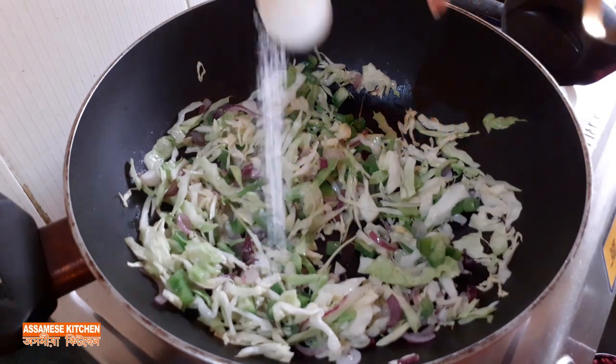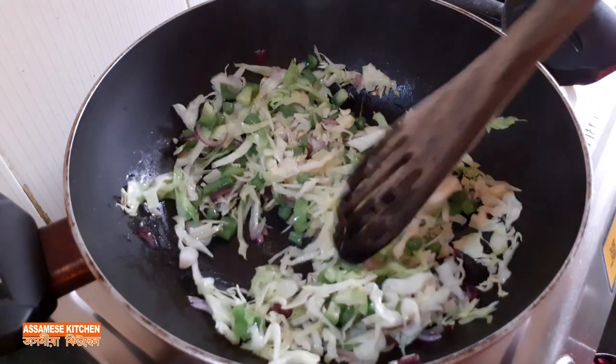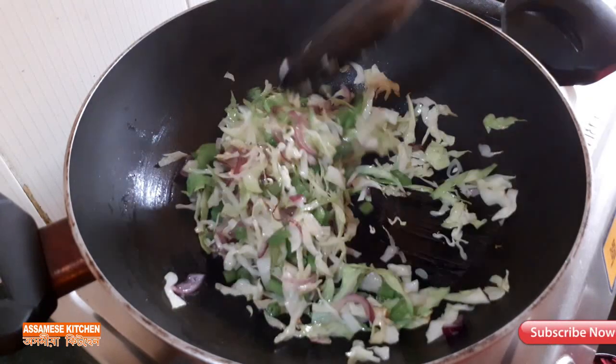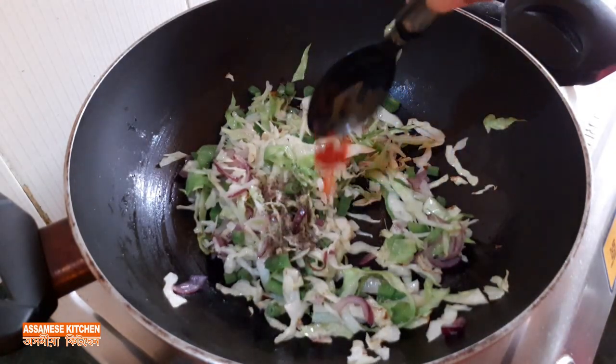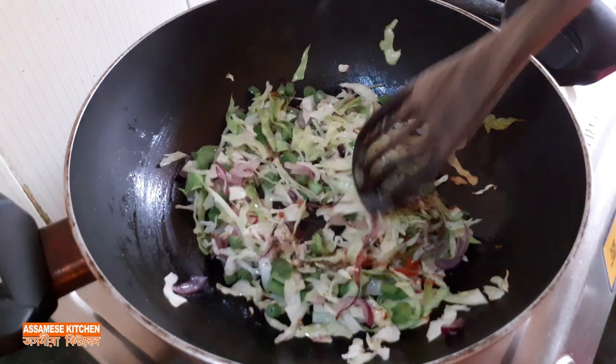This is the black pepper. Mix with the salt, and mix with the green powder.